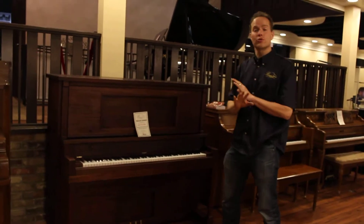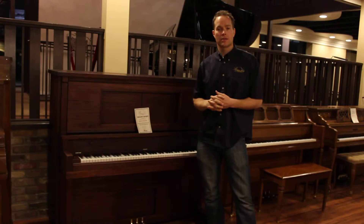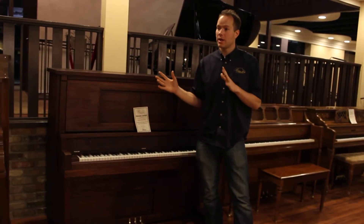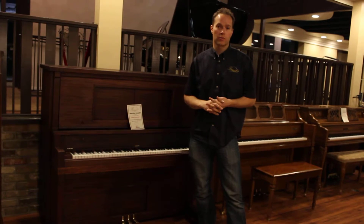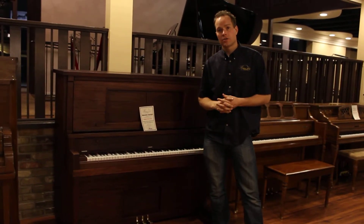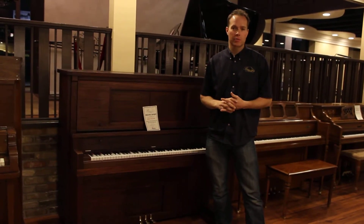We've been extremely thorough in refurbishing this piano. Any piano older than 10 years or so is going to be in need of work, and as you get older and older, especially as you get 50 or 60, 80 years old, they are going to desperately need work. And we have taken care of all of that. I have a very extensive checklist where I take care of everything that these old pianos could possibly need.